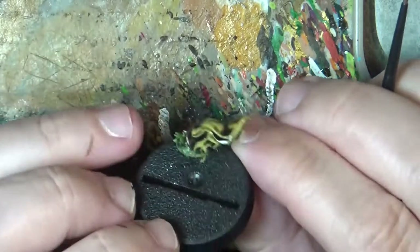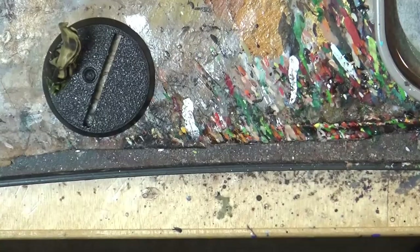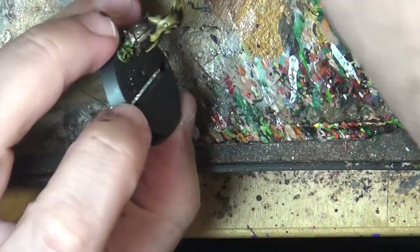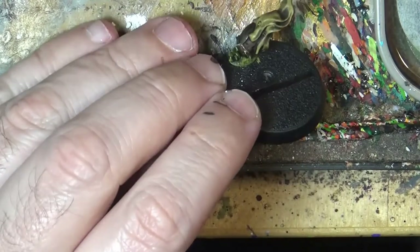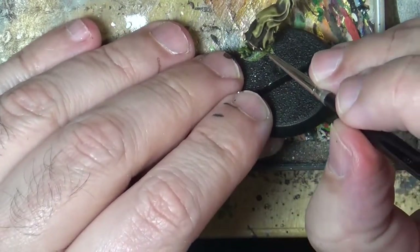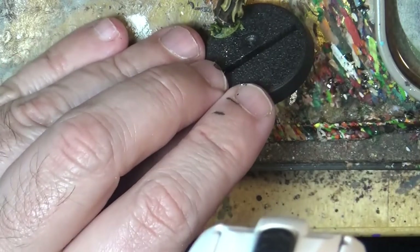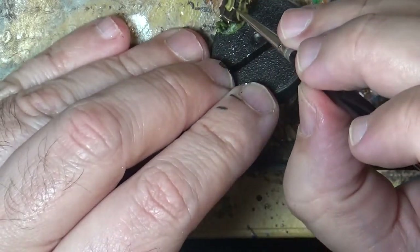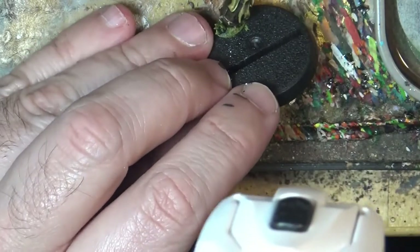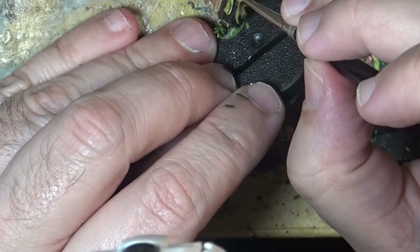So this is how it looks once the Agvax air shade has dried. Now I'm going to use the Ogwin camo again and we are going to highlight these lines.